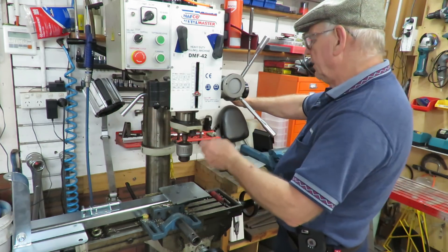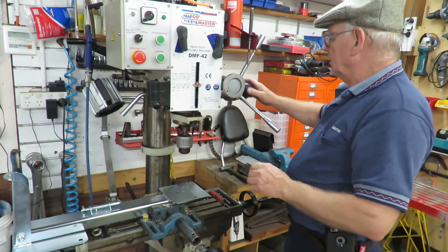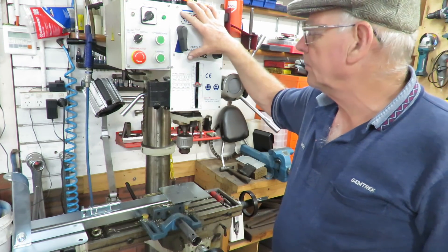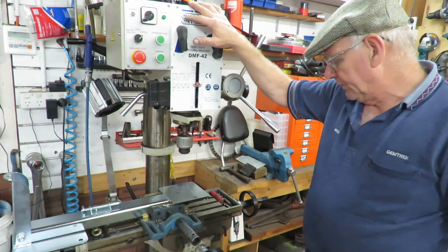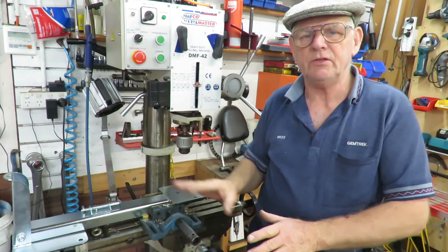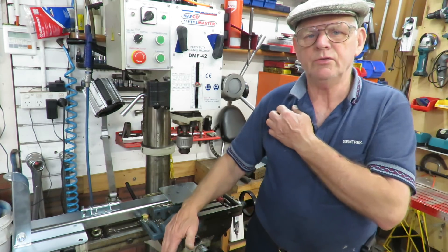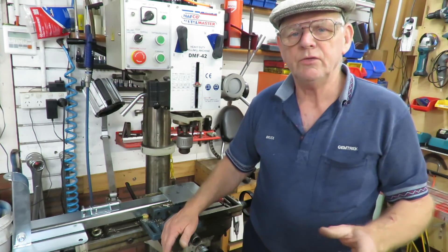It's a geared head, oil-bound with a sight gauge on the side. I find it a very handy tool to have. I had a larger one which I've given to a friend, and this is where I do all my drilling and part of my tapping, as well as on the mills. Thank you for watching.